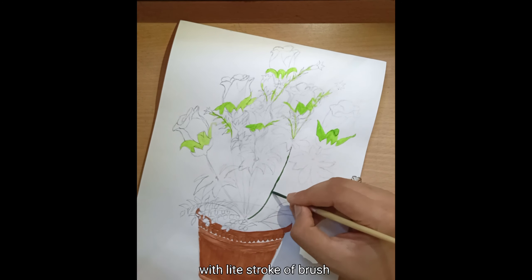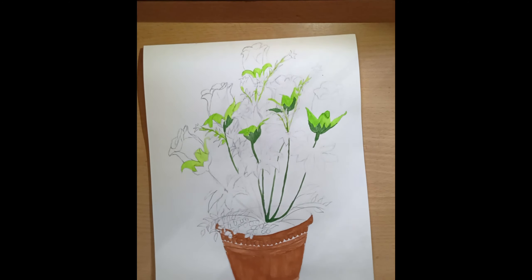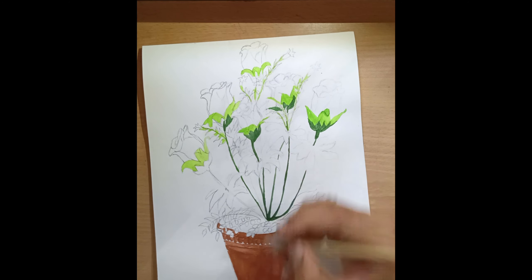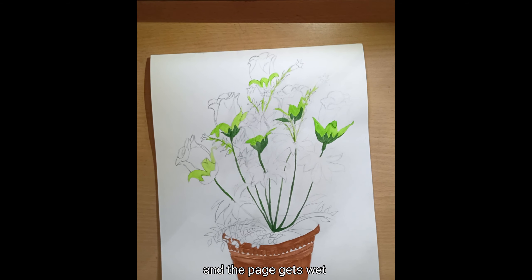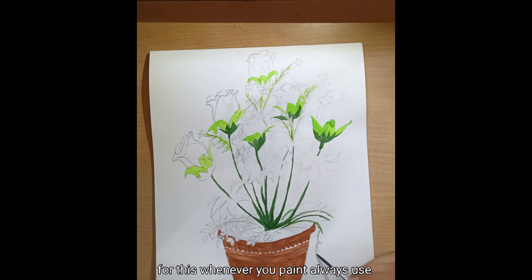Remember to always use thick color while painting. Don't add more water in the color, because if you add more water the color becomes very transparent and the page gets wet. Whenever you paint, always use thick color.